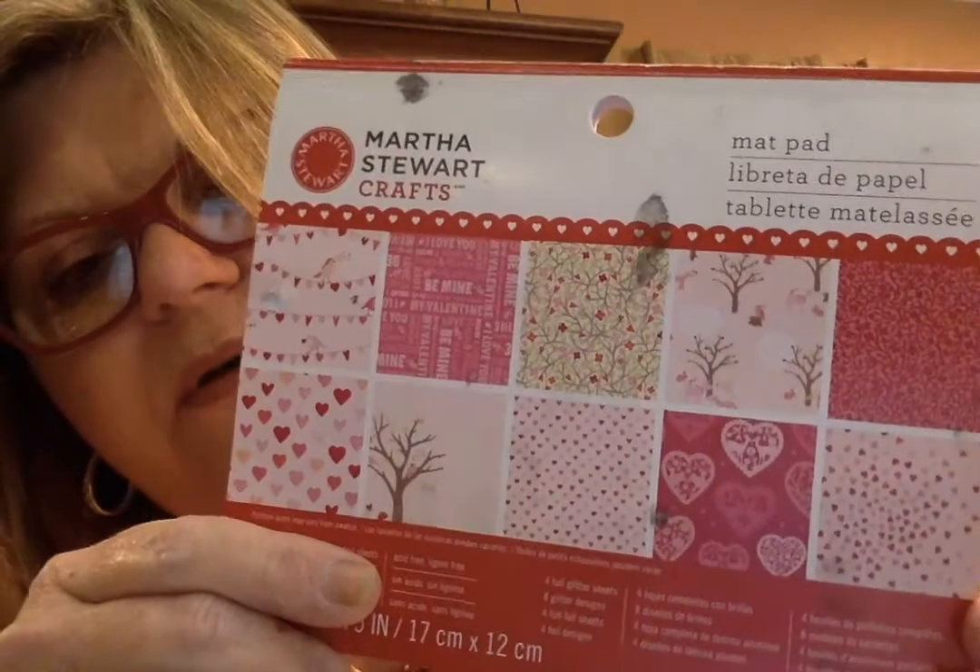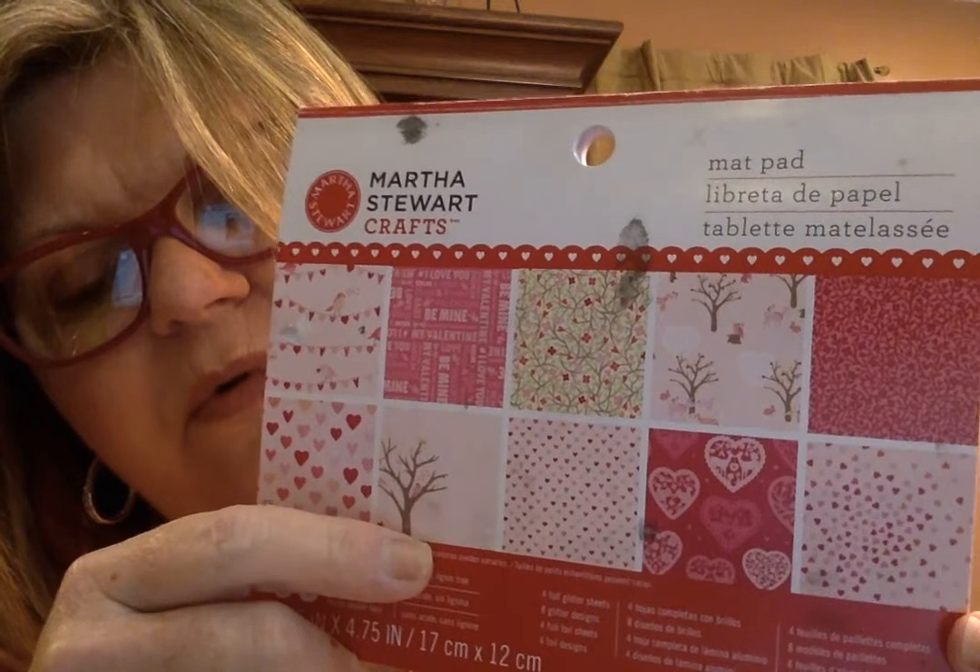The next one is Martha Stewart Crafts and it doesn't have a name, but it looks like Valentine's Day to me. These are the patterns. This one is adorable, and so is the one with the little trees — love, love the trees. It's got red, and I remember now it's different colors. We've got a pink foil, then a hot pink, and then a red. That's fantastic to get those.